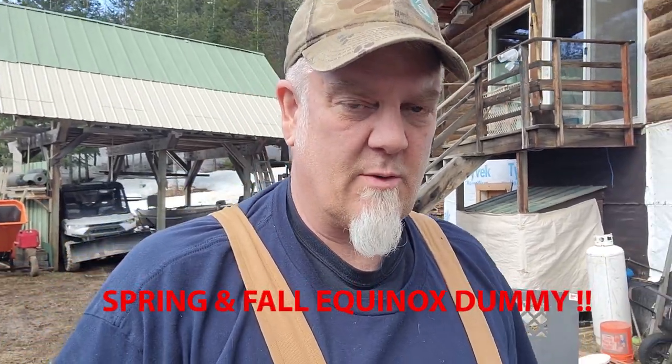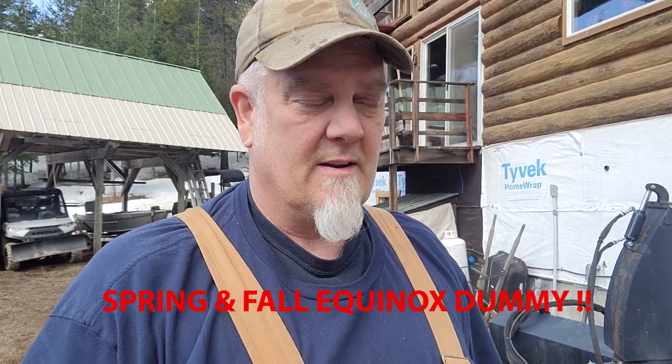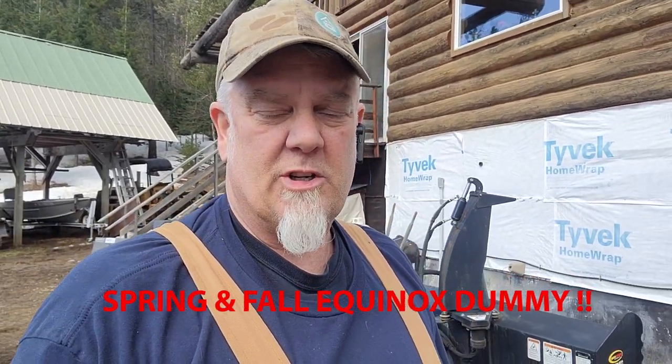Hey everybody, thanks for coming back to the channel and checking out what off-gridding is like. What's that day in the spring and the fall where it's equal amounts of daylight to equal amounts of darkness? Anyway, it's time to adjust my solar panels. Let's do it.